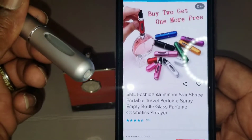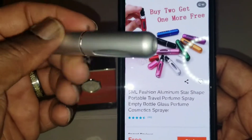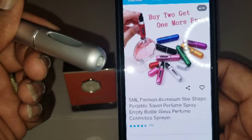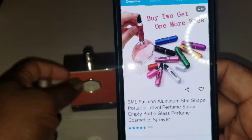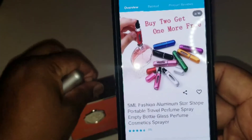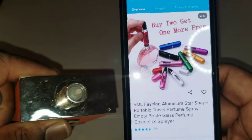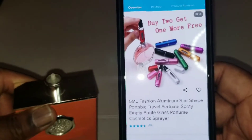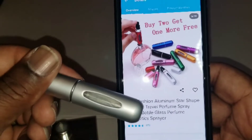Looking at the picture, it's supposed to be able to basically siphon perfume or cologne out of your original bottle. This is good for those who lost the top to their perfume or cologne — as you can see, it's an all-day struggle trying to use it, it's almost useless. So what I'm gonna do is put this to the test and see if we can get it to work.